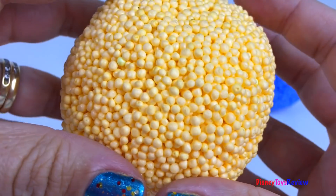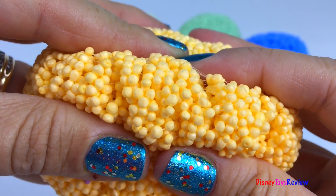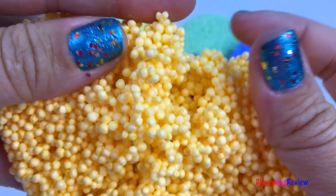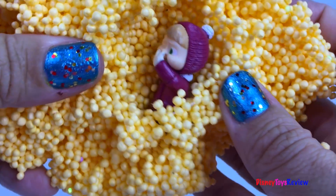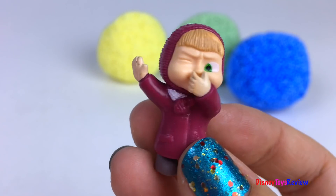Let's check out our orange ball next. It's Masha.